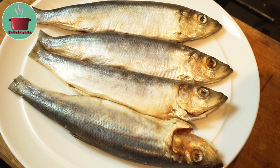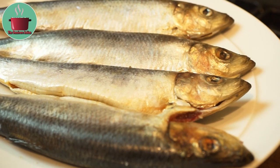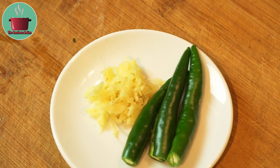For this recipe I will be using 4 pieces of herring fish that have been descaled and gutted, 1 tablespoon crushed ginger, and 3 slit green chillies.